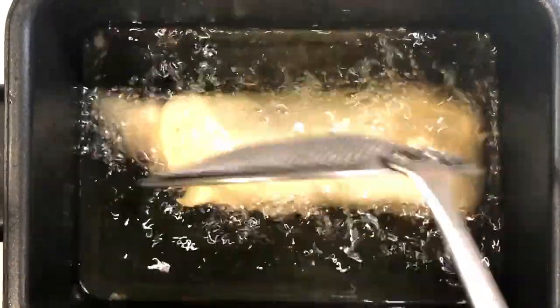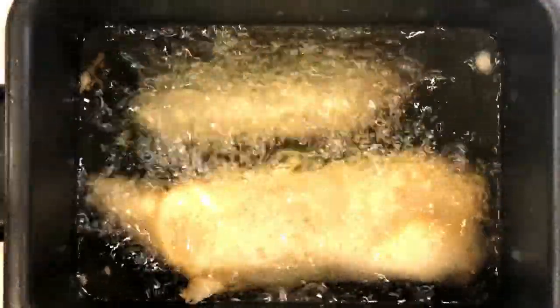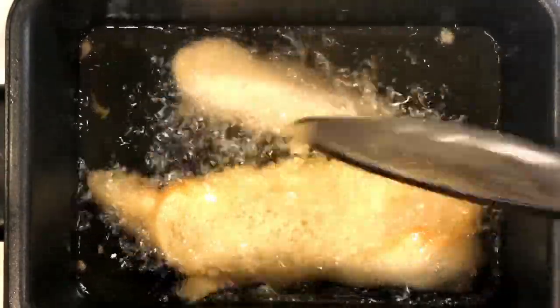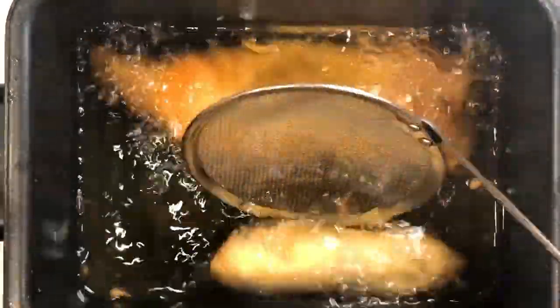Now it's time to add the battered sausage. By the way, these sausages remind me of my hometown New Zealand — Johnsonville, good old Jayville. You could always get some good fish and chips there. Now keep an eye on them while they're frying, and when they're golden and beautiful, that means they're done.